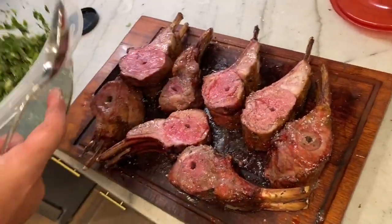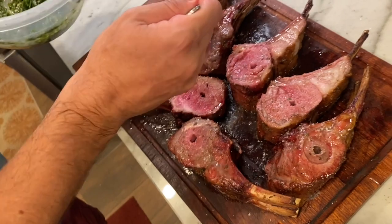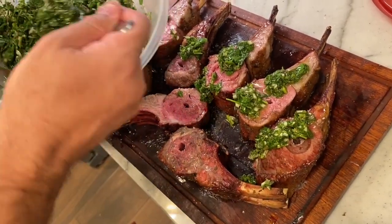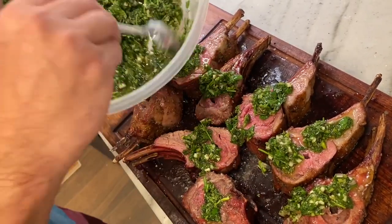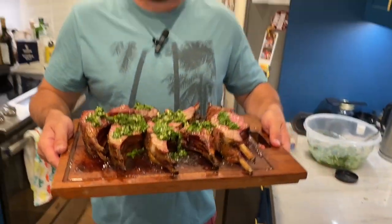We like to finish all of our meats with a nice homemade chimichurri sauce — it's an Argentinian barbecue sauce, super delicious: garlic, parsley, oregano, shallots, red wine vinegar, olive oil. It's lovely. So there you have it — Jotisserie rack of lamb! Hope you enjoyed that. If you did, please leave us a comment and hit that subscribe button. Thanks so much for watching.